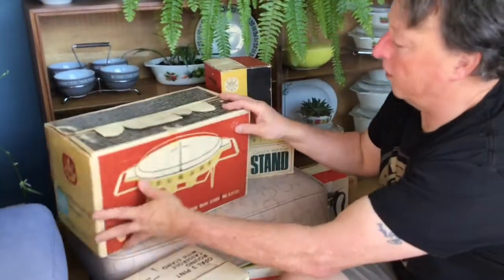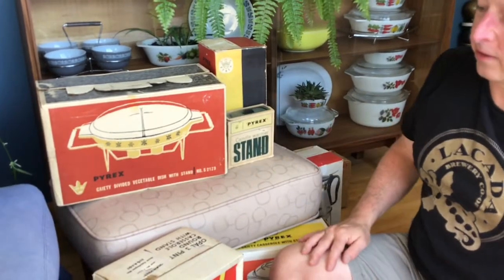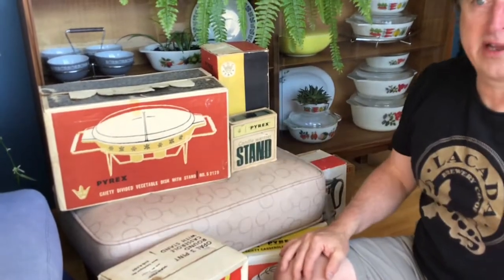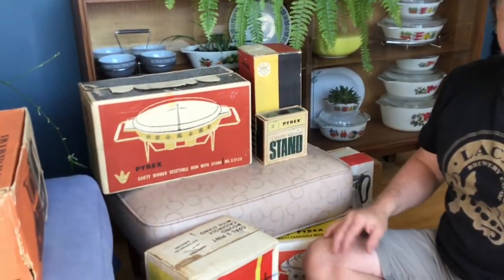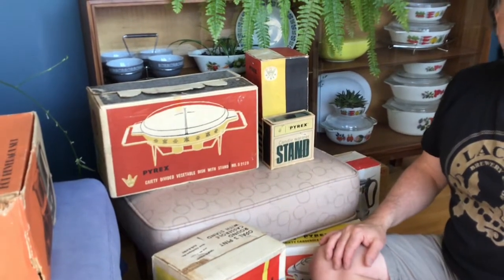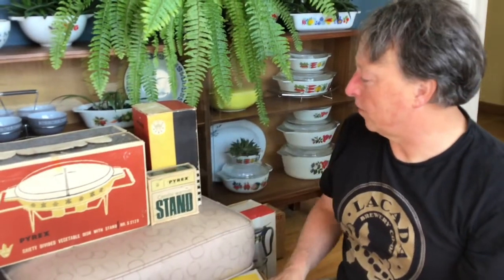So anyway, this is just one of the aspects of collecting Pyrex that's come about unexpectedly, and I kind of like it. I actually now look for ones that come with boxes if I can get them cheap enough, just so I can have the boxes as well, because it increases the value. Sort of like Hot Wheels cars, action figures and things like that — if they're in the boxes, they have more value. Anyway, it's just kind of fun. Thank you.